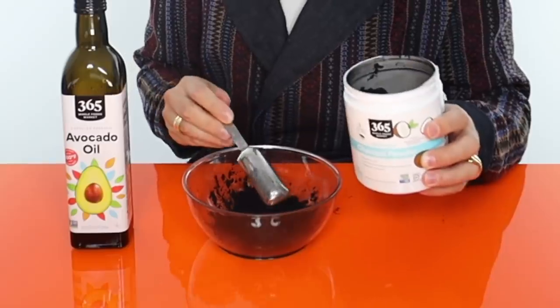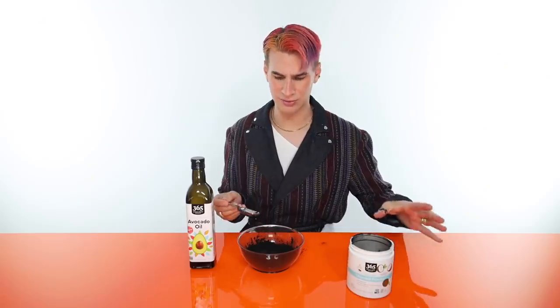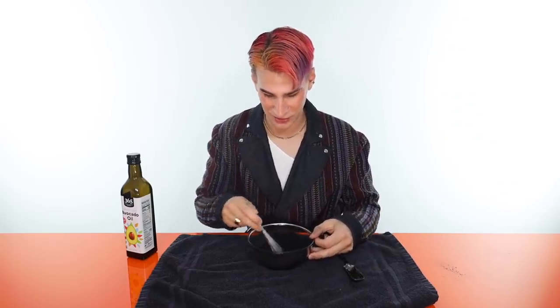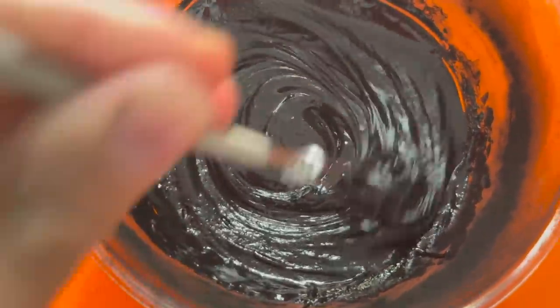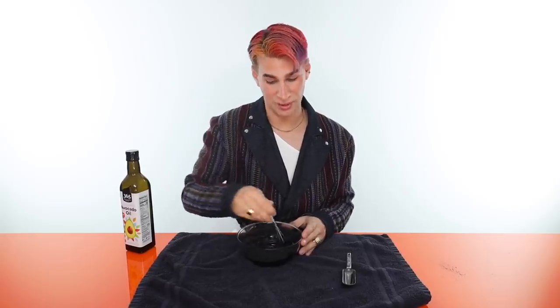Let's mix up a ton of charcoal. One, two, three, four, five, six tablespoons — I'm going to be doing six tablespoons. That's what I'll start with, hopefully enough to cover the entire head. It's already making a mess. We're going to do about five and a half tablespoons of the oil. I have my whisk here and I'm just going to whisk this together. It's thick! I'm going to add a couple more tablespoons of the avocado oil. That was about eight tablespoons of avocado oil and six tablespoons of activated charcoal. It looks a lot better, though maybe a little too thick still.